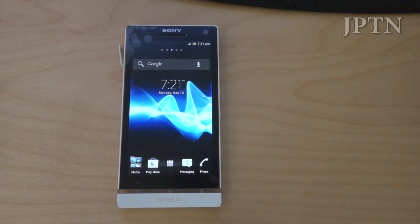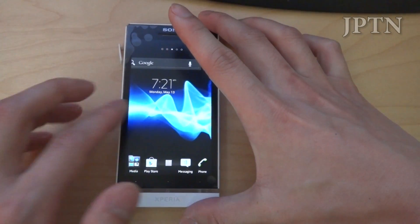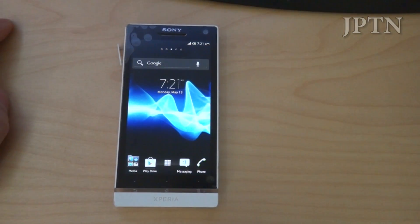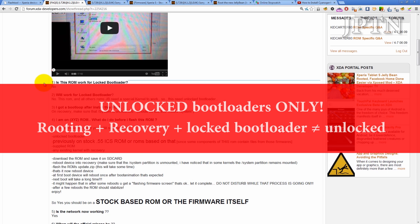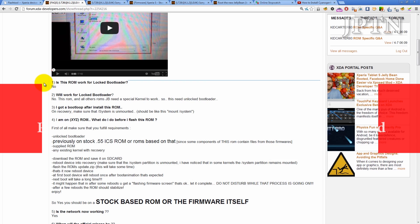In this video I'm going to walk through how to install the leaked Jellybean firmware onto the Xperia S. But before I start, just a few notes. This is a beta ROM so it is only for unlocked bootloaders. So even if you've rooted your phone and installed recovery it won't work, because you have to have an unlocked bootloader.